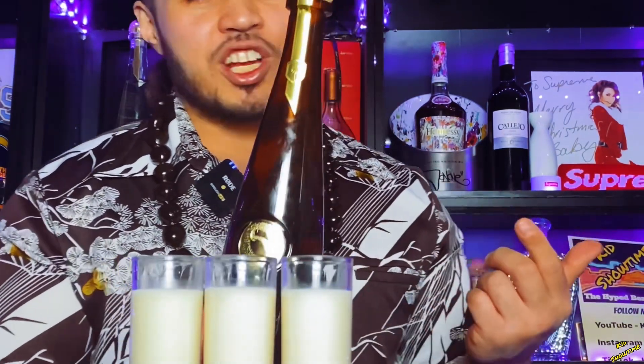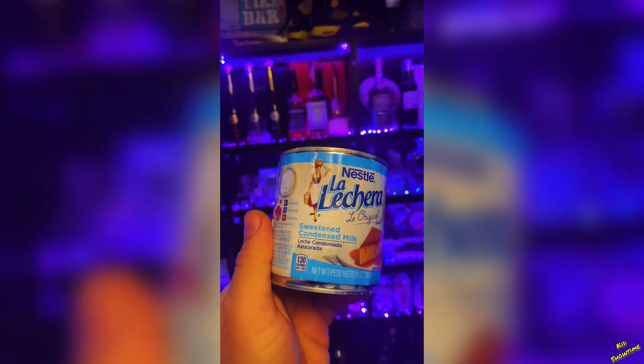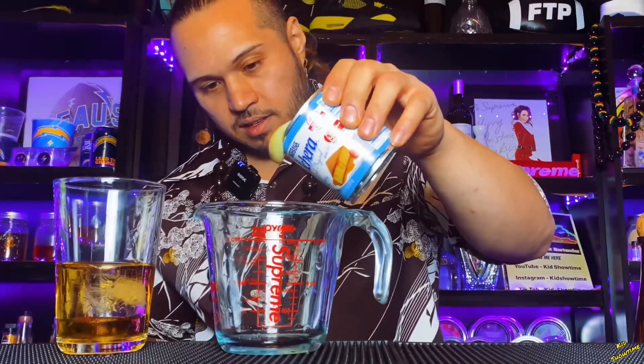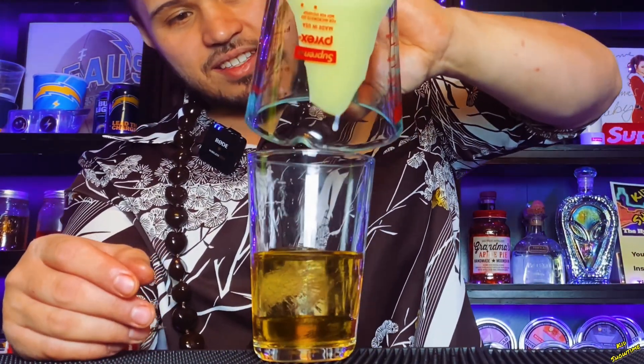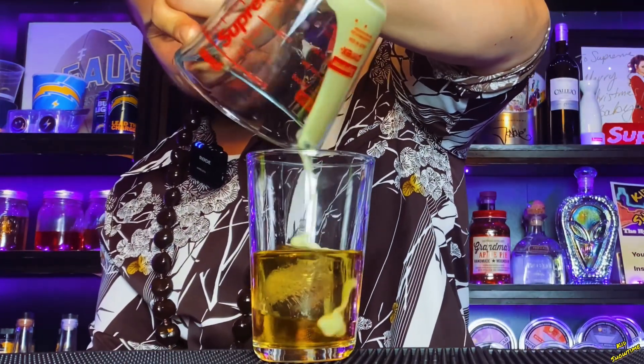For our chocolate rum, this is fire y'all. It's just two ingredients — I'm gonna show you how to make it. First we're gonna hit it with that chocolate rum. Now we're gonna do one ounce of this condensed milk y'all — might be a little bit more. All right, now I'll pour this in. It's taking a sweet time as you can see.